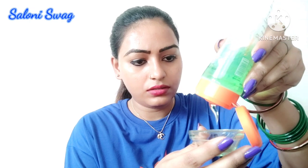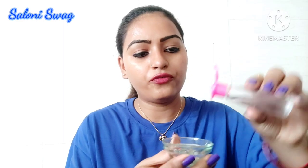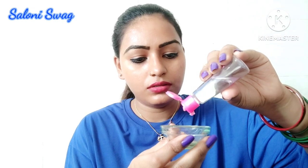Aloe vera gel. And now I'll take some drops of gulab gel — five to six drops, not much more. So now I'll mix it.